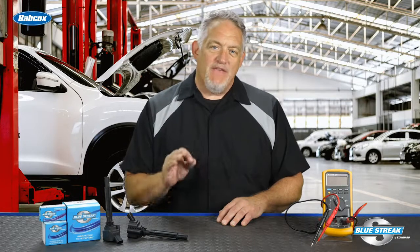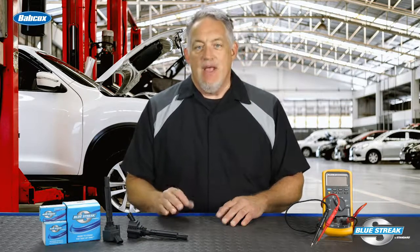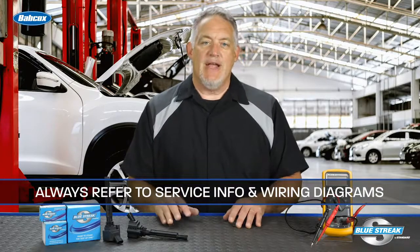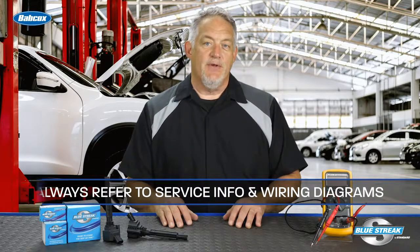Some applications may use one of the four wires of the coil on plug assembly as a feedback circuit to verify proper ignition coil system integrity. Some ignition systems can change wire colors depending on the bank and cylinder, so it's always recommended to refer to service information and wiring diagrams for the specific vehicle you are working on.